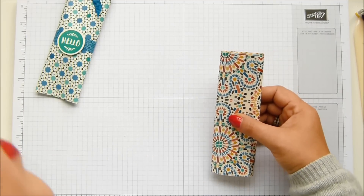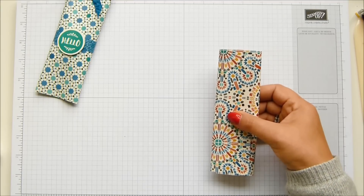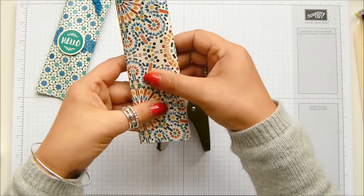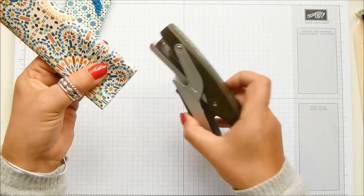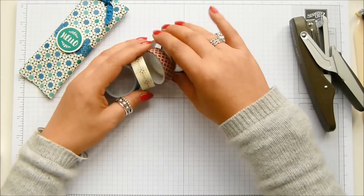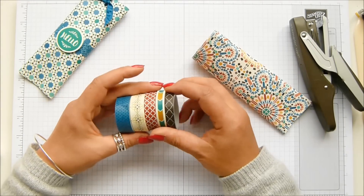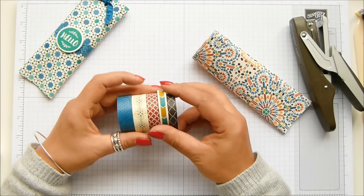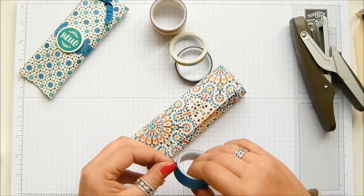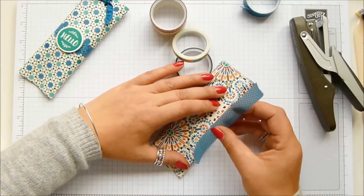I forgot to get my stapler out — I put a staple at the bottom to close it. Grab the washi tape of your choice. I went through two whole packs of this to do my decoration. I'm going to go with the blue and tear off a bit to run up this seam here. The great thing about washi tape is that the whole essence of it is that it has rough edges.